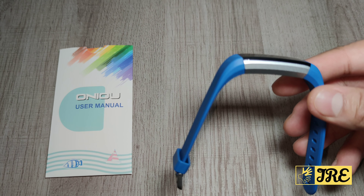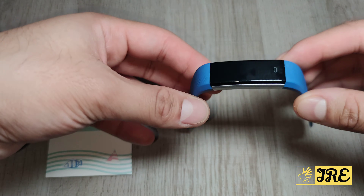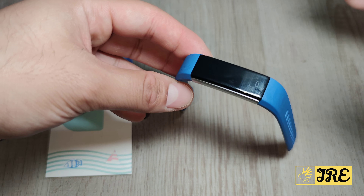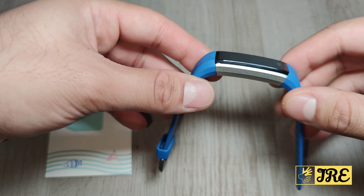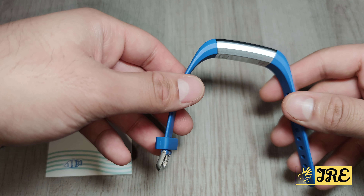It has a lot of features, for example call alerts, alarm clock, message notifications, sedentary reminder, find phone, remote camera, and more. It also has sleep tracking and a smart reminder — take medicine, exercise, go to bed, get up — all those features are included.